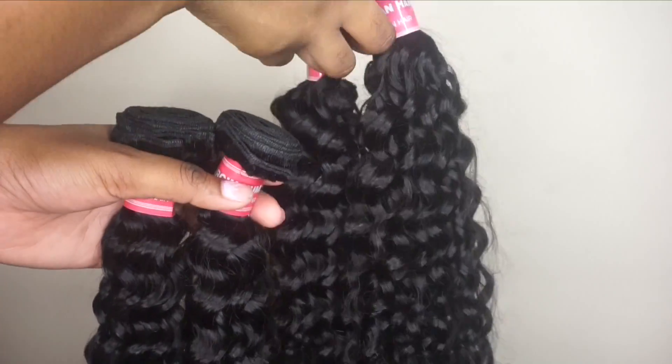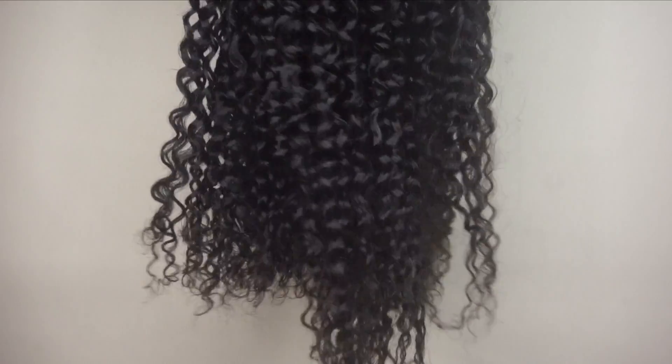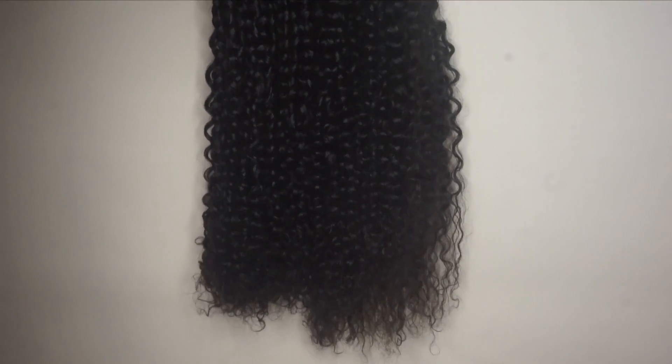A quick look at the bundles — they were long bundles. I got some 24-inch bundles in the Brazilian Curly, and I always get really nice, thick, fluffy hair from Ali Julia Hair.